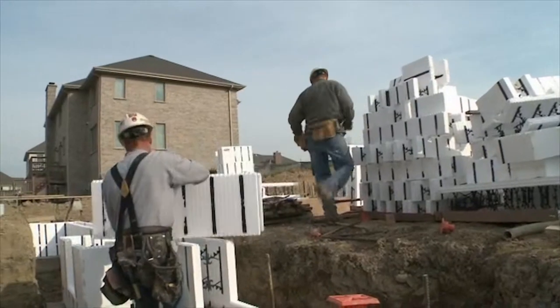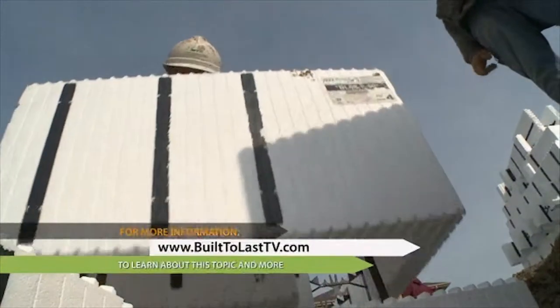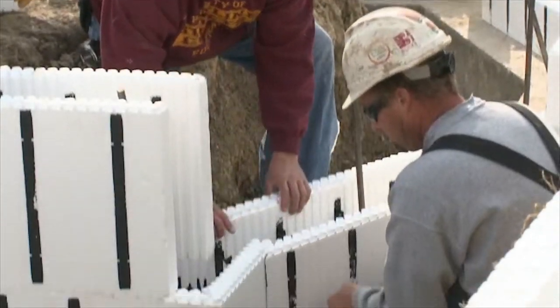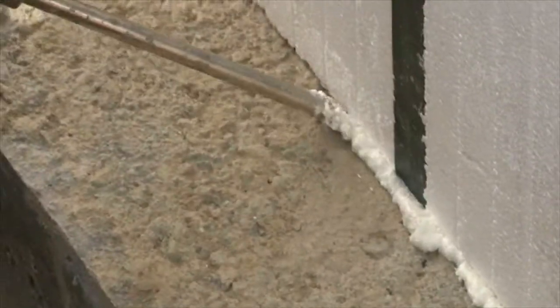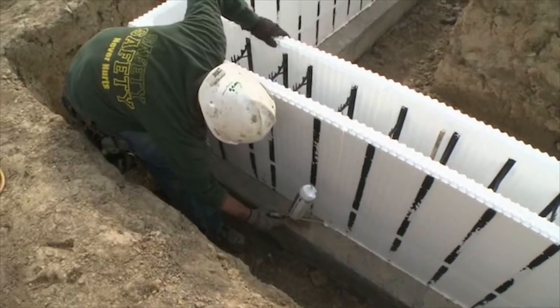With the insulated concrete forms, we build the first course, then put the second course on top, which locks the wall together. On top of the footing that our form will sit on, we apply an adhesive foam that holds the block to the footing and keeps the block in place, staying on the red lines that are already snapped.